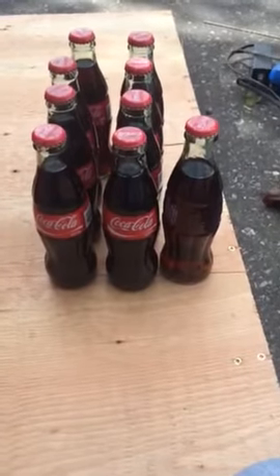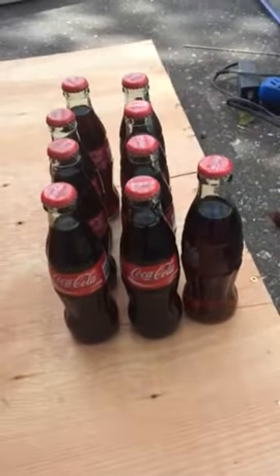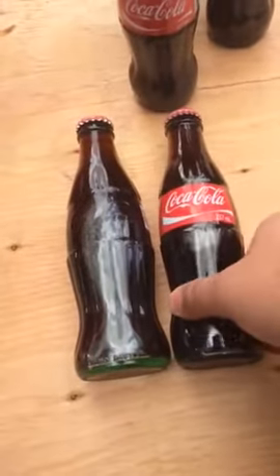In this video I'm going to show you how to load the bottles into the Vendo 44. First thing I want to show you is, in this hand here, I've got an old bottle — the original size that Coke had in the 50's — and then this is the new one that's available now in grocery stores.